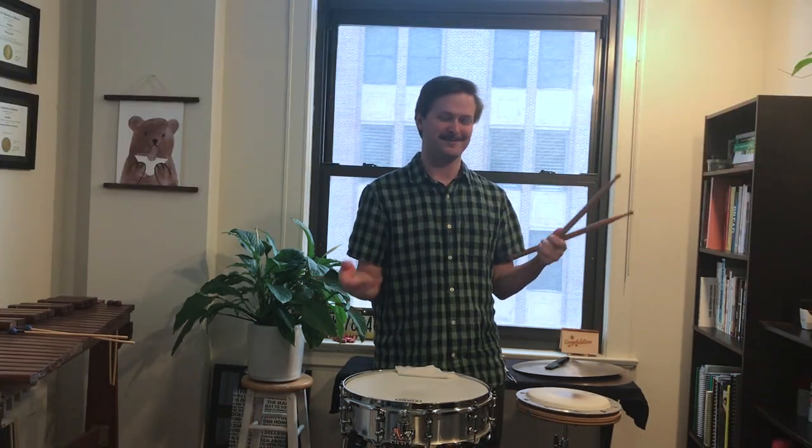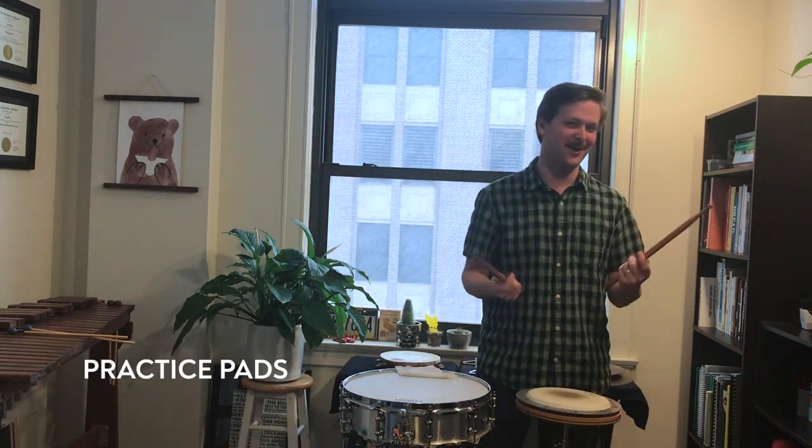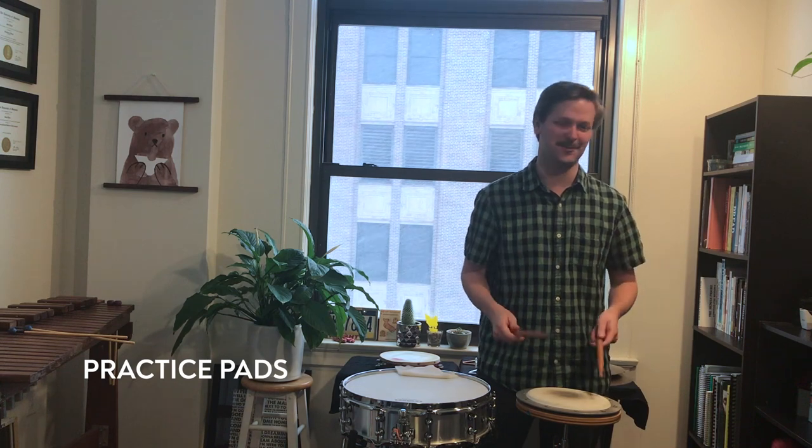Unfortunately I can't play the snare drum really loud in my apartment all day long or else my neighbors would get mad. So we have practice pads that we can keep our hands loose and warm to practice with.